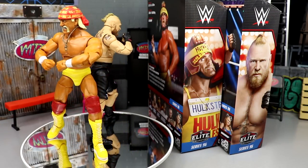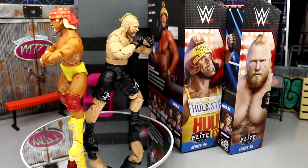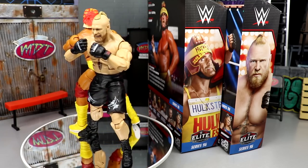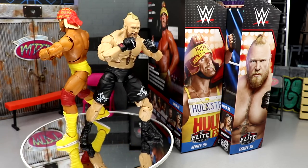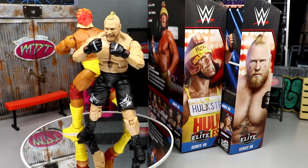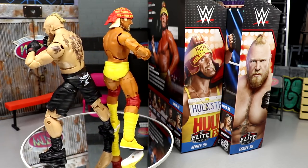Here's Hulk Hogan and Brock Lesnar out of their packaging — liking what I'm seeing so far. I have one minor gripe but I'm enjoying them. The inclusion of double-jointed pinless joints, removable heads, and the innovation we've gotten from Mattel WWE and AEW figures over the last couple of years has just been insane. Any collector who's been modern collecting knows exactly what I'm talking about.